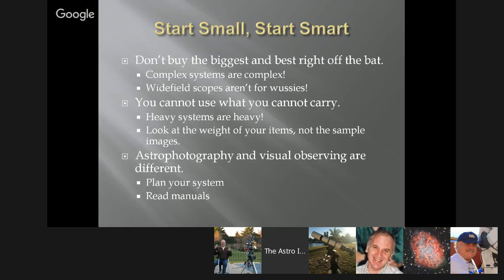Make sure you look at the weight of the items you're buying. Don't just pay attention to the sample images — they're not representative of what you're going to get right off the bat. It's more about the time you're willing to put into learning. For those coming from visual observing, note that imaging is very different. A 12-inch or 16-inch scope is a terrible system for imaging, but a great system for visual observing.